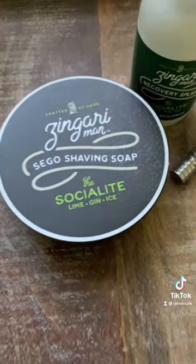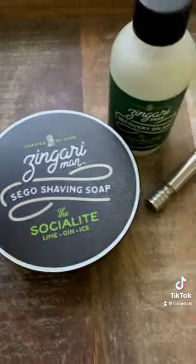This is basically a gin and tonic bomb. And it's so strong right now.